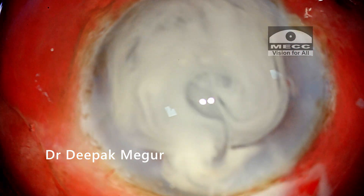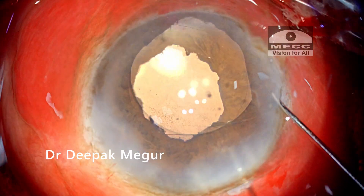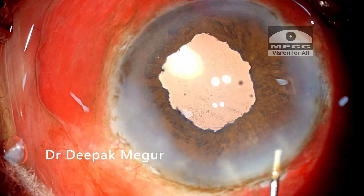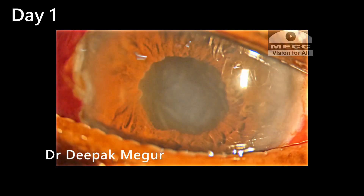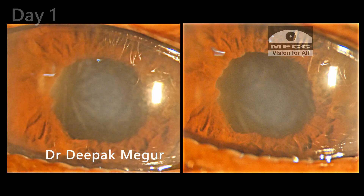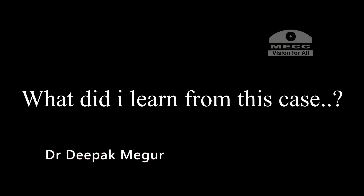Before closing, I use diluted triamcinolone to rule out any vitreous prolapse — and there is none. The side ports and main incision are hydrated and the case is done. The next day the patient has significant corneal edema, likely attributable to the slightly anterior plane of emulsification. Luckily, by day three the cornea clears and the patient has decent postoperative vision.